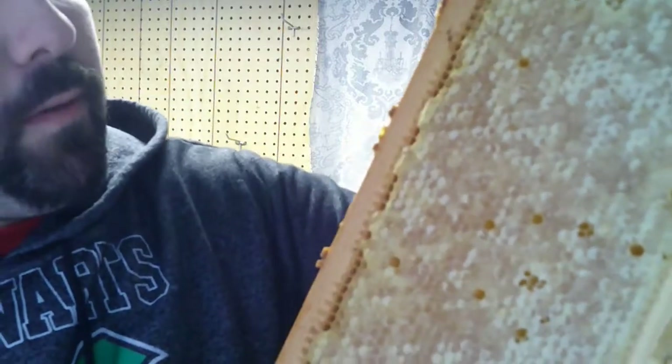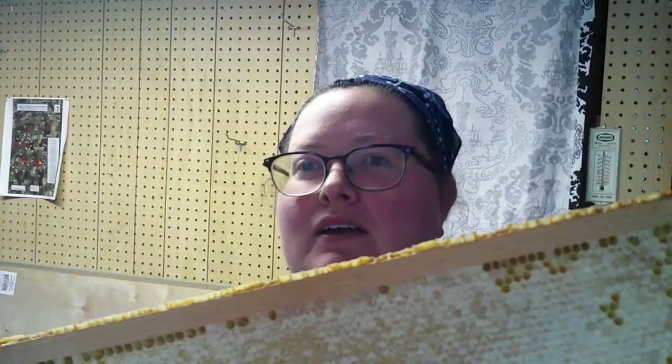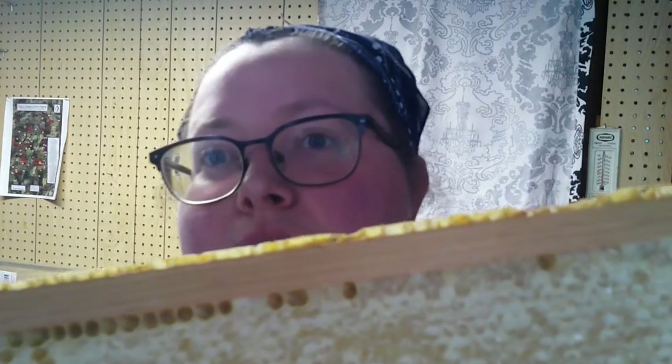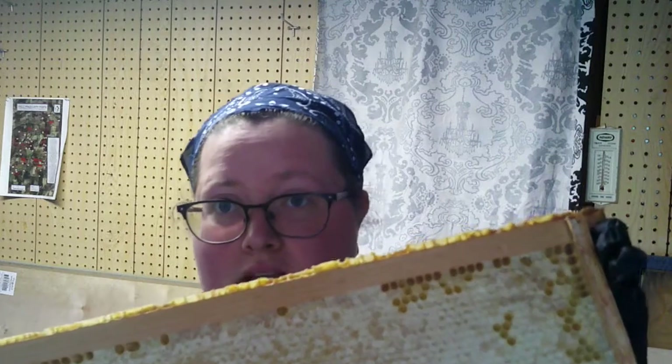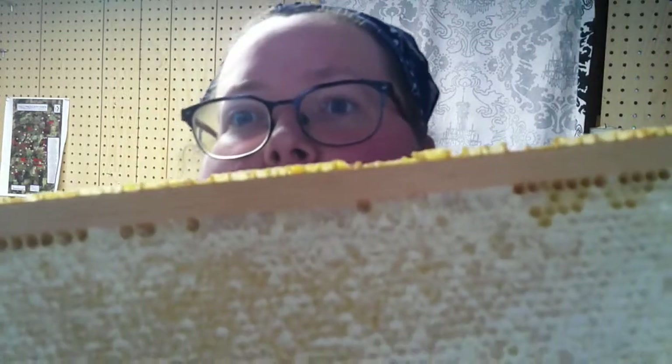What we have to do is remove the caps, put it into our extractor, and then we are going to bottle it. We use an extractor so that we can leave most of the comb intact, so that the next bees using this comb all they'll have to do is fill it and go from there. They don't have to put in the extra energy to build the comb and then fill it. And it takes eight pounds of honey to make one pound of wax — the bees have to expend eight pounds worth of honey to build one pound of the waxy comb that you see.